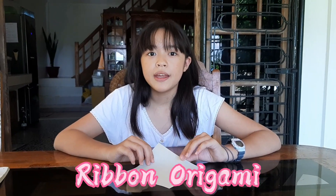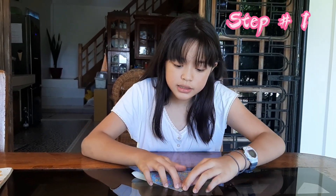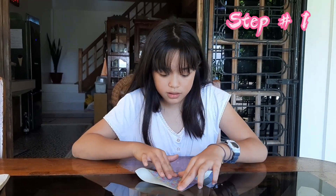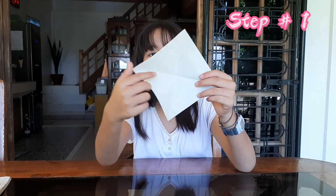Now we are going to make a ribbon origami. Step number one — put it and fold it like this to make a triangle, then open it again. You need to make a plus sign — fold it, and when you open it you already have a cross, like that.